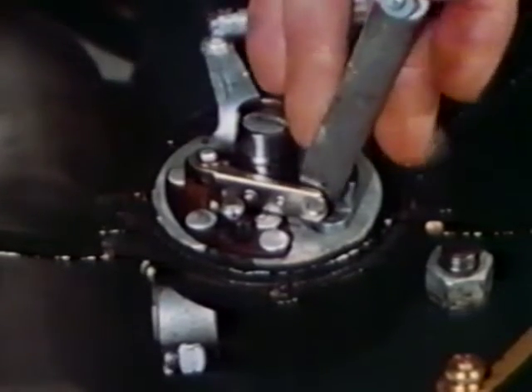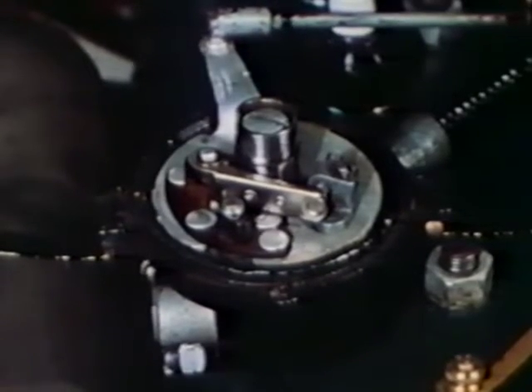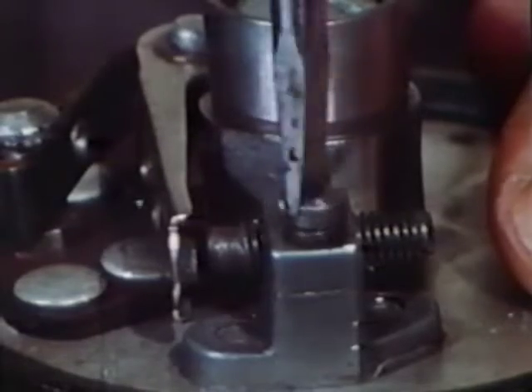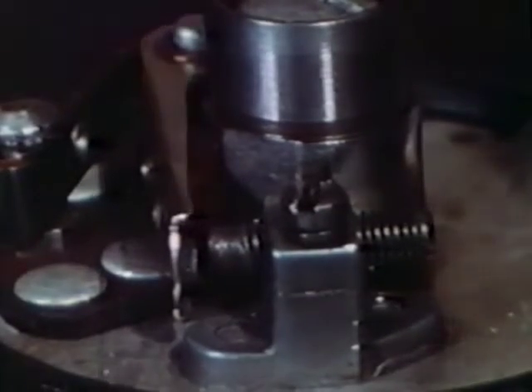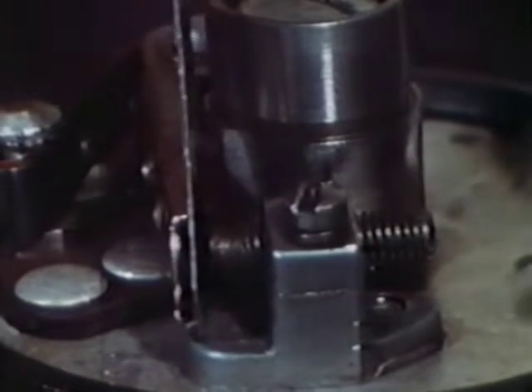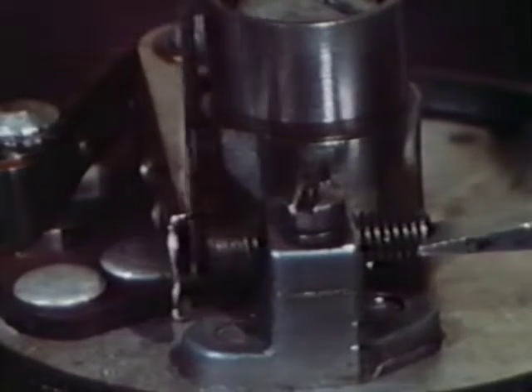Now with the feeler gauge, check the point gap. The correct gap is between 18 and 21 thousandths. If the point gap is out of tolerance — and it ought to be if your car has many miles on it — loosen the lock screw at the adjust block and turn the contact point in or out until the correct gap is attained.